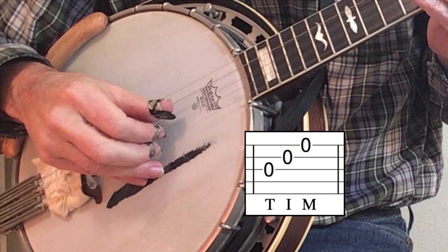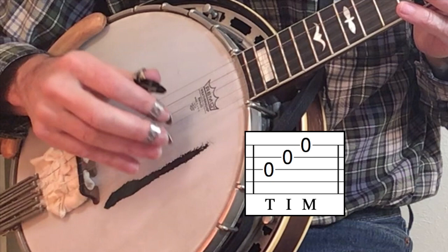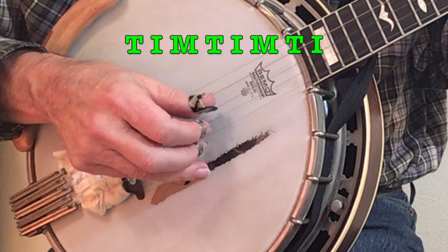The motion of moving your fingers in order — thumb, index, and middle — is called a forward roll. In its simplest form it's just three notes, with those three notes moving down the strings toward the ground. When you repeat the forward pattern you only come up with six notes, so typically we'll add two more notes — either the thumb and index or the thumb and middle — to give ourselves a measure of eight notes.